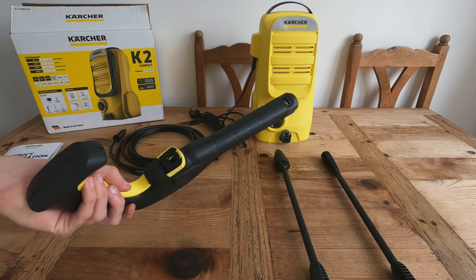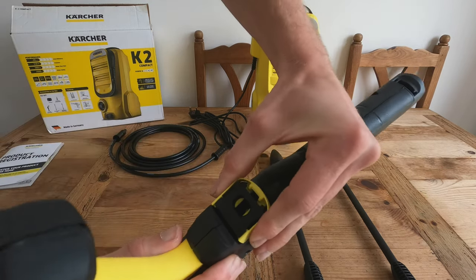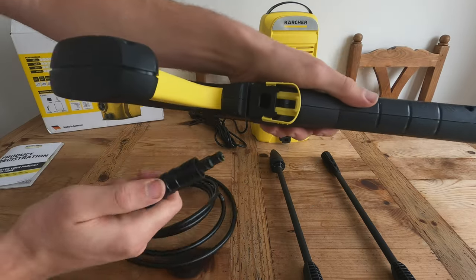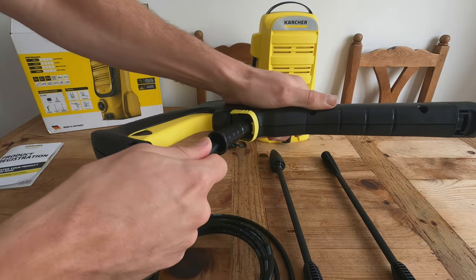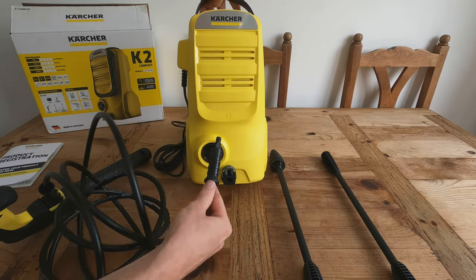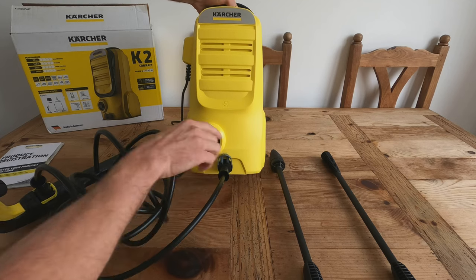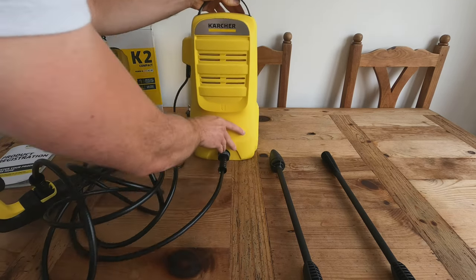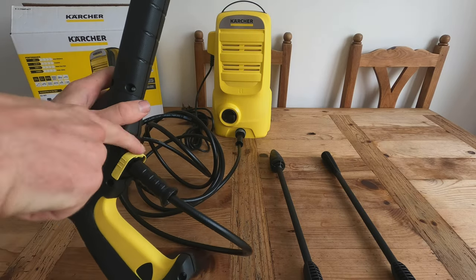For the gun itself, it has a different type of connector. You squeeze and pull up — just like that — and to put attachments in you just push that in and push that back and it's not coming out. It's the same on the pressure washer itself: push it up, push the connector in, and push it back down. Very easy to connect.